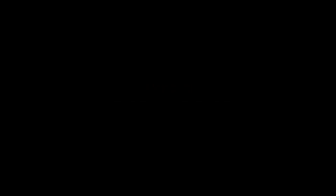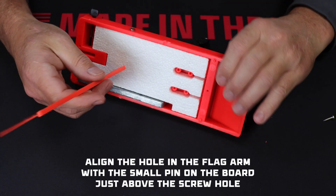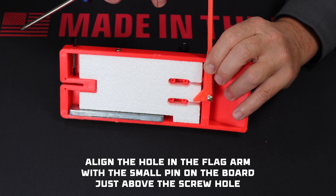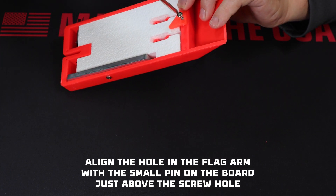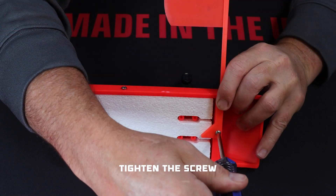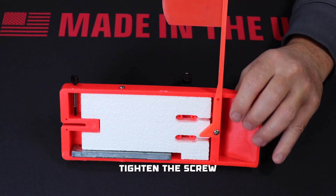Finally, attach the flag. Match the hole in the flag arm with the little pin on the back of the board just above the screw hole. Using a screw, attach the flag to the board and tighten the screw — snug, but don't over tighten it.